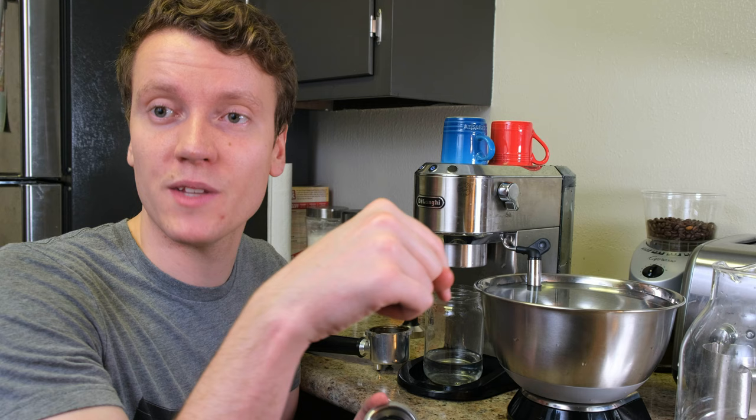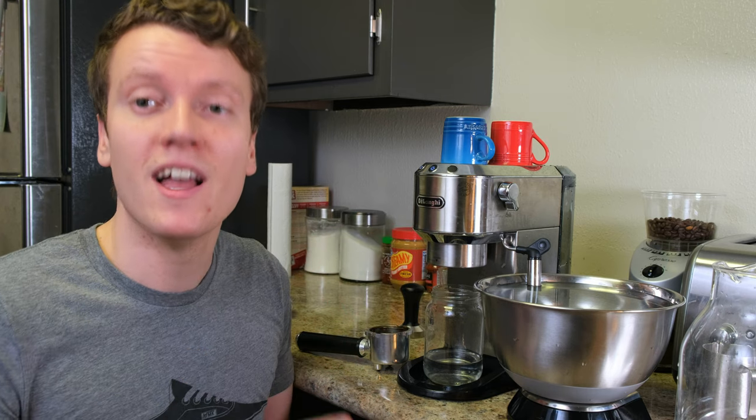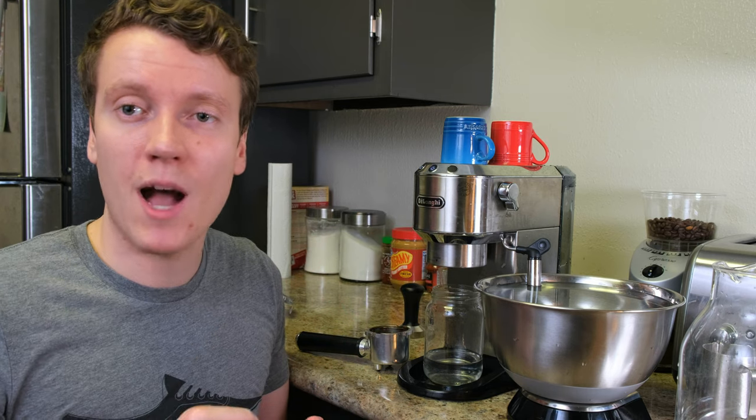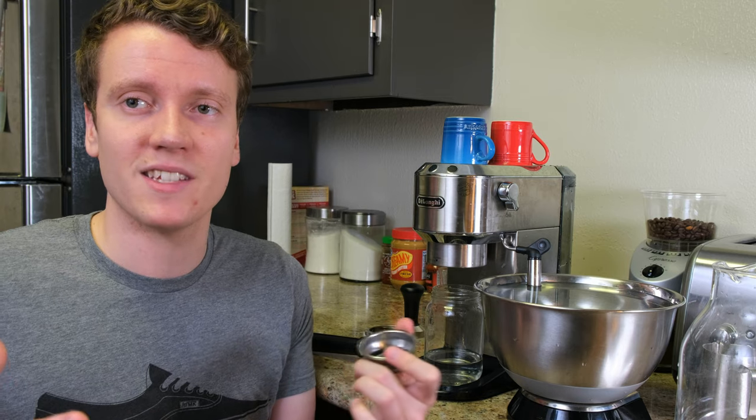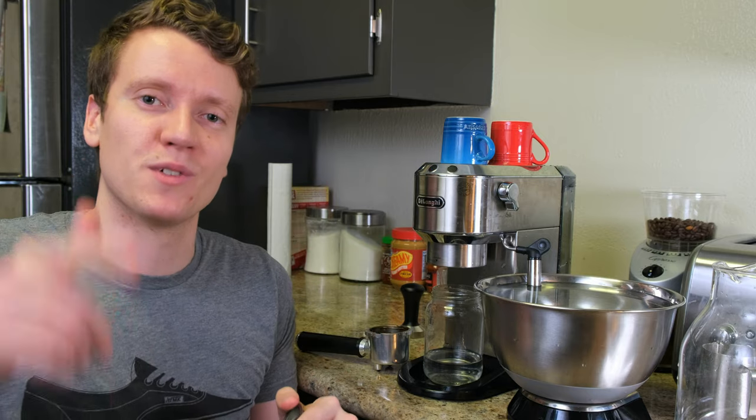Once you've cleaned everything up, you're ready for espresso again. Hope you guys liked this video — let me know in the comments if you have any questions, and like and subscribe if you enjoyed it. Let me know if there are any clarifications you need about this process. As always, I hope you have a great day — Goat Toaster out!